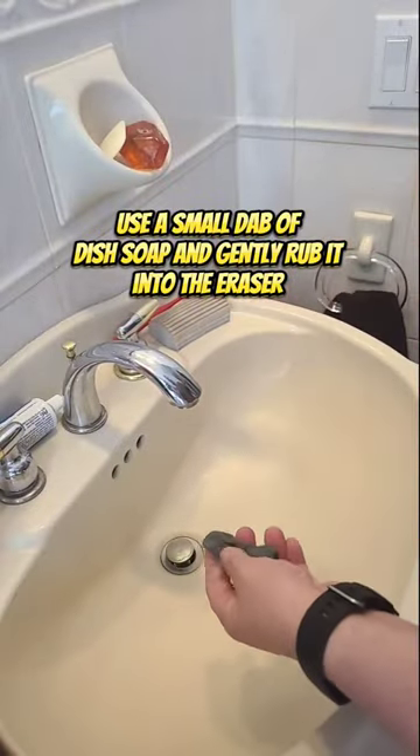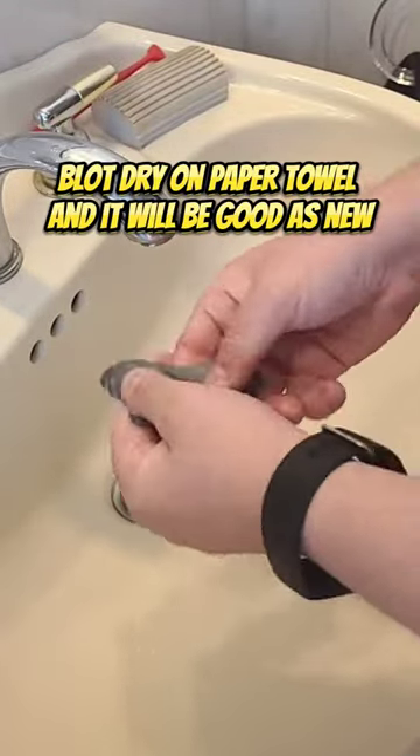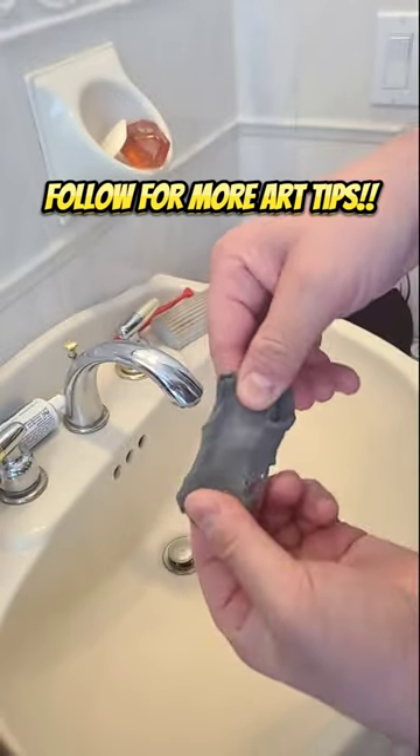Use a small dab of dish soap and gently rub it into the eraser. Then rinse it off. Blot dry on a paper towel and it will be good as new. Follow for more art tips.